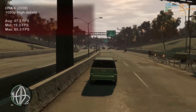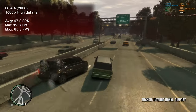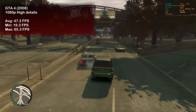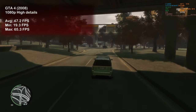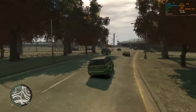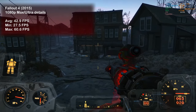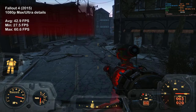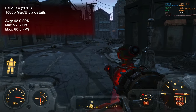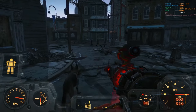GTA 4, being GTA 4, we saw not-ideal GPU utilization and only 47 fps on average. I'm starting to lose hope here — this game seriously deserves a dedicated video. Let me know if you'd enjoy that.